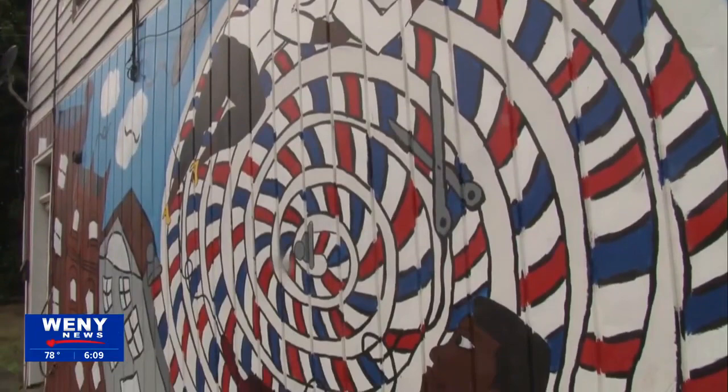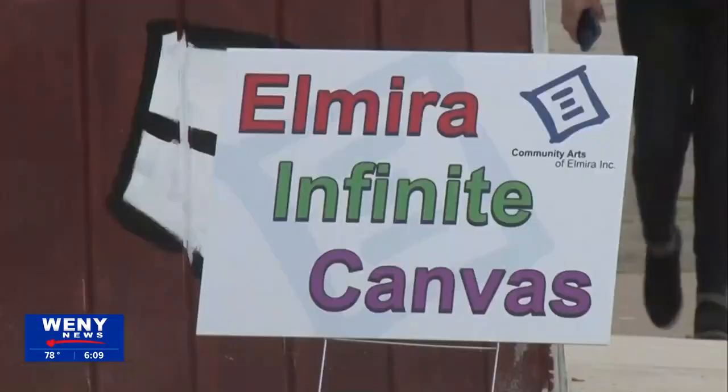This mural is the latest one unveiled as part of the Elmira Infinite Canvas Program. The public art program aims to uplift the community through public art, reducing blight, and expanding community pride.